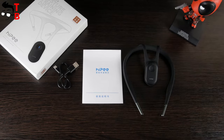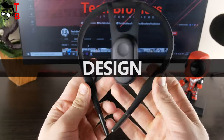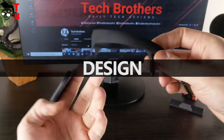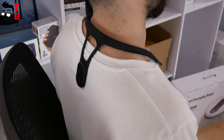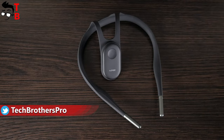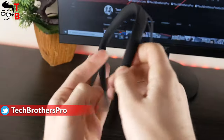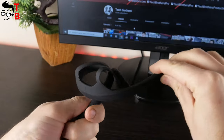I believe the links to download it are in the description under the video. The main feature of Hypy smart back posture corrector over traditional correction belt is that it is much more comfortable to wear. Actually, you don't even feel it on you, but the vibration is quite powerful. The device is made of silicone material and it is very flexible.